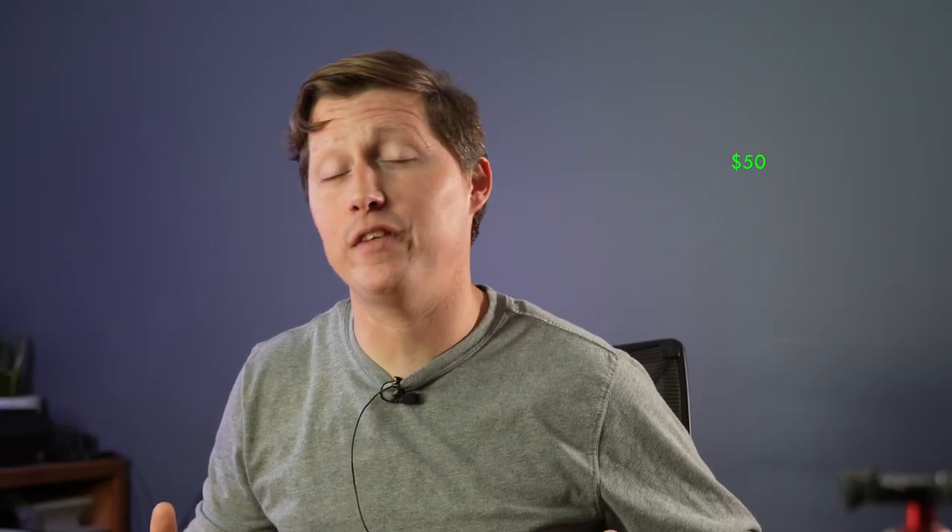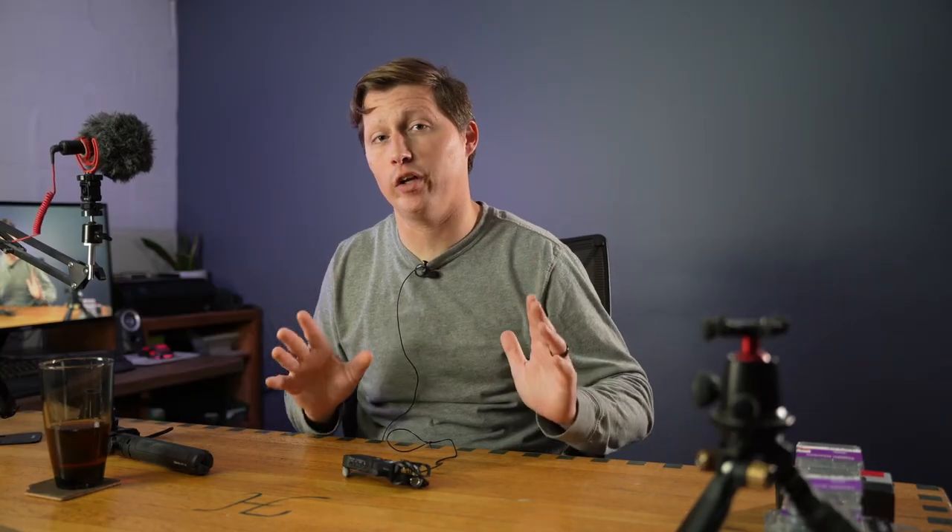Sound blankets can cost about fifty dollars and up, but I found somebody selling used moving blankets. I broke it down — I bought sixteen of them and they came out to about six dollars a piece. So we're going to put those up and show you the difference before and after.